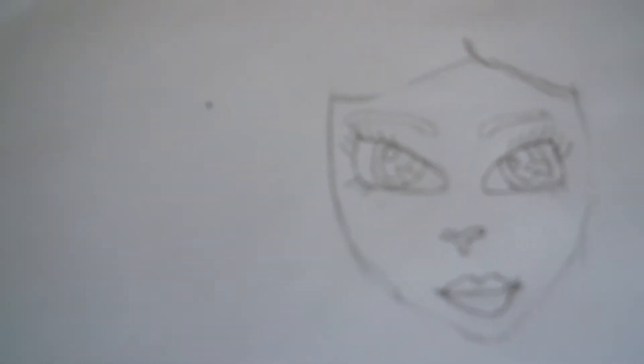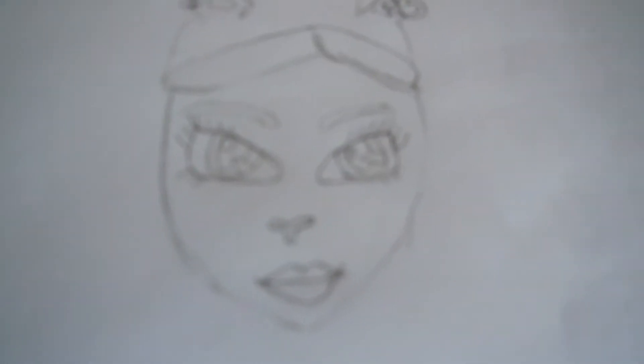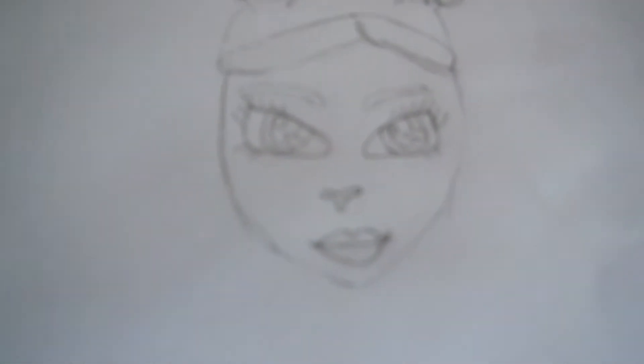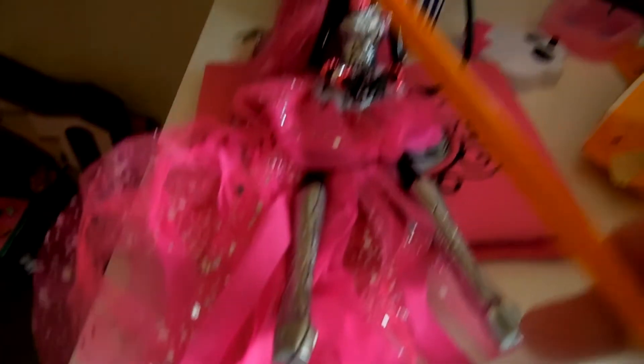So here's Catty's face for now. Then I'm gonna do her hair. So this is her hair. I think I'm gonna do her lips again around her, because it's just so weird actually. So now she looks so much better. Now I'm gonna do her ponytail over there.